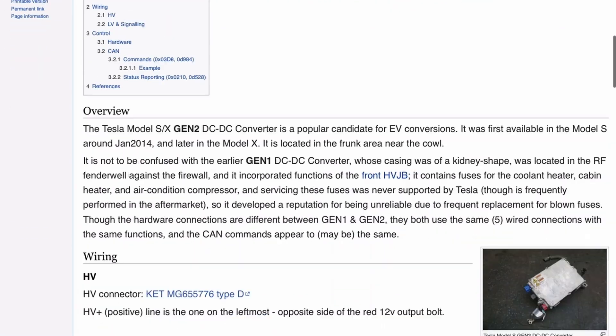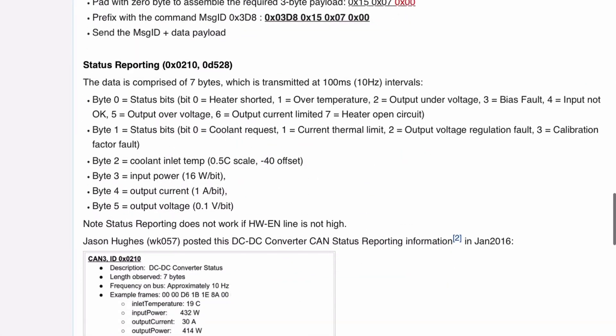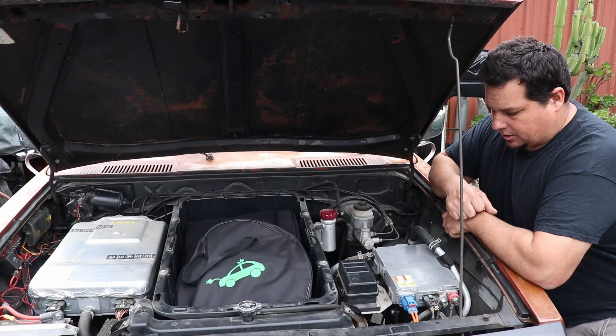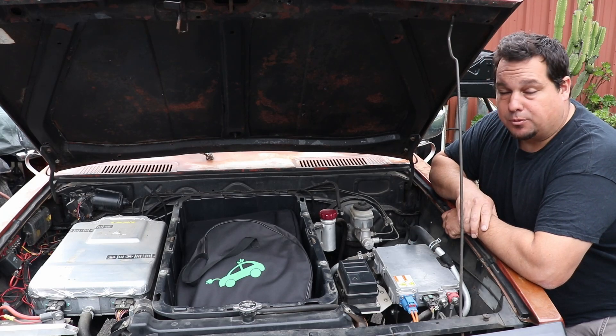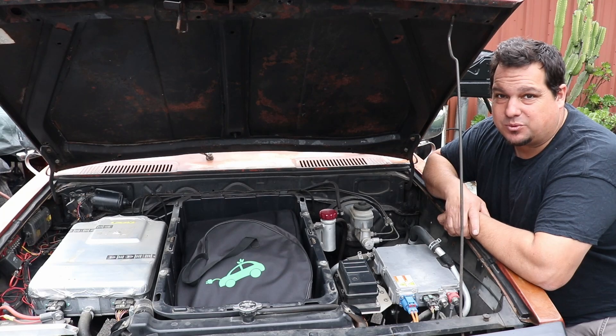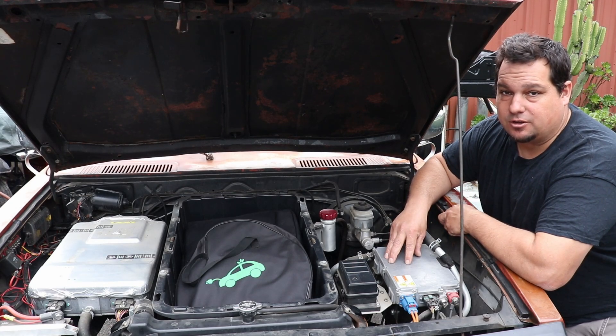There's a ton more information on how to actually wire this thing on openinverter.org — I'll put a link in the description below. And that's basically it. It's simple, there's nothing really to this thing. So that's it for this video — just a quick overview of the Tesla Gen 2 DC DC that I use in the Hilux.